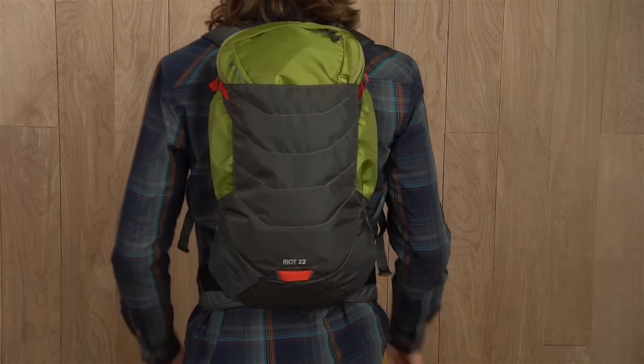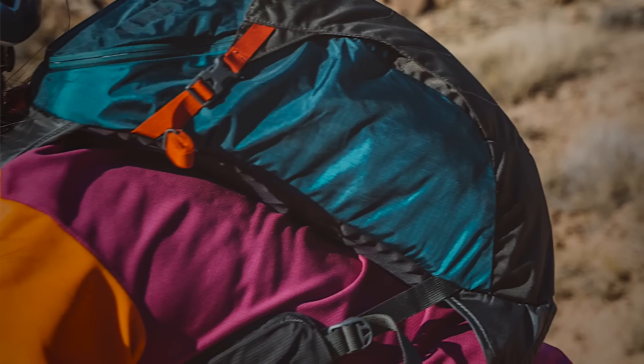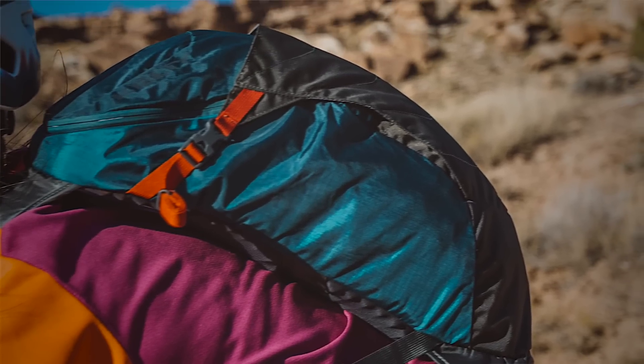If you aren't filling up all 22 liters of the pack, tighten down the side compression straps to keep your gear from shifting. If you find yourself pedaling home in the dark, don't forget to attach your blinking light here. Rev up for a multi-sport extravaganza with the lightweight and steady Kelty Riot 22.